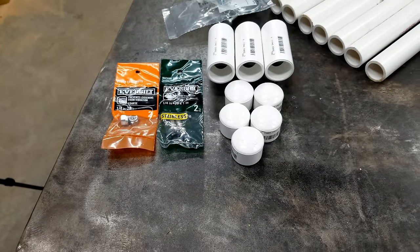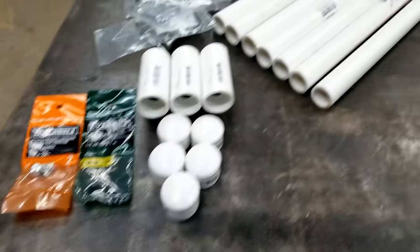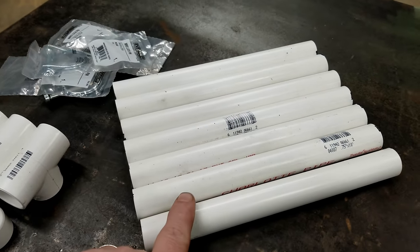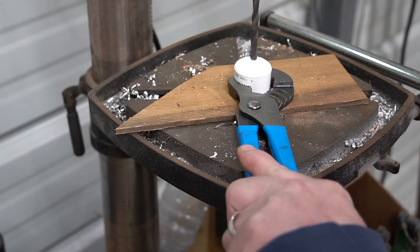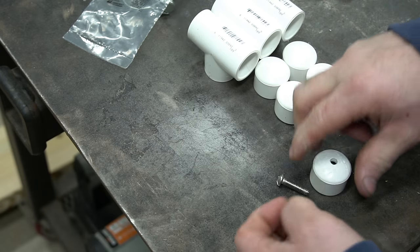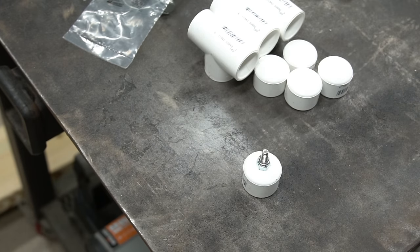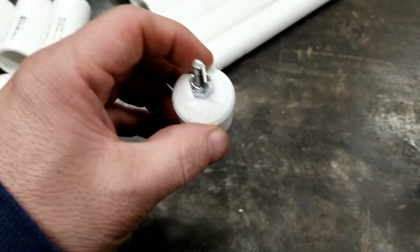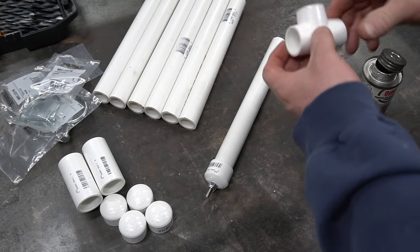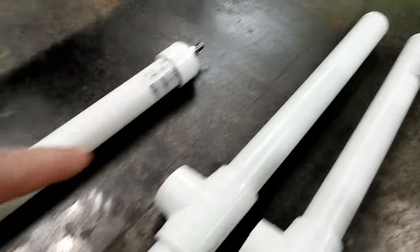I cut the three-quarter inch PVC into seven ten-inch pieces, just keeping it simple and making it a faster build. Now I can assemble this thing. First thing we're gonna do is take one of the caps and drill a quarter-inch hole in it so you can put your quarter-twenty bolt through it. After you get your hole drilled, put your bolt in it, then put your nut on — that's what holds the GoPro. Make it straight so your GoPro doesn't sit crooked. Now that you got your bolt in your top cap, we're gonna glue the top cap to a piece, then glue one of the tees to the bottom of it.